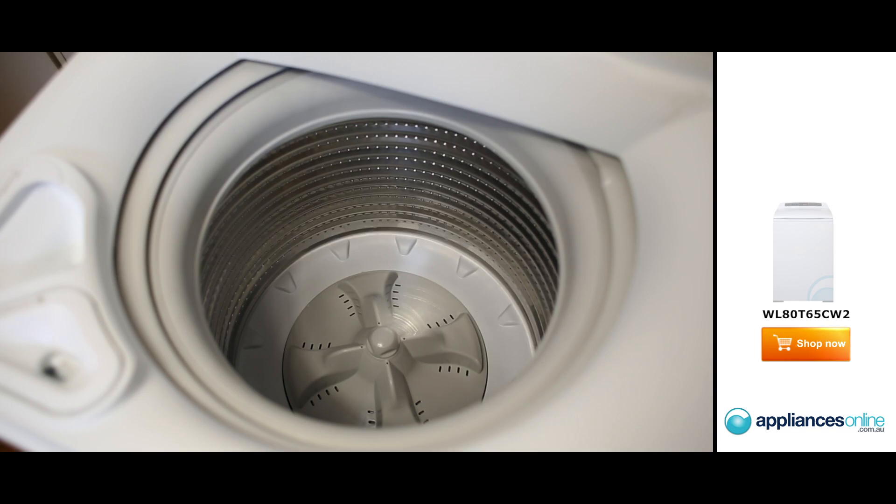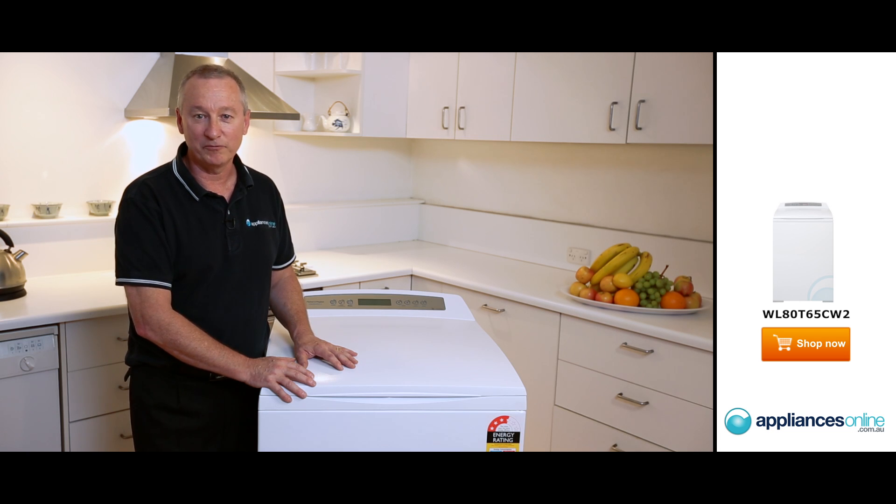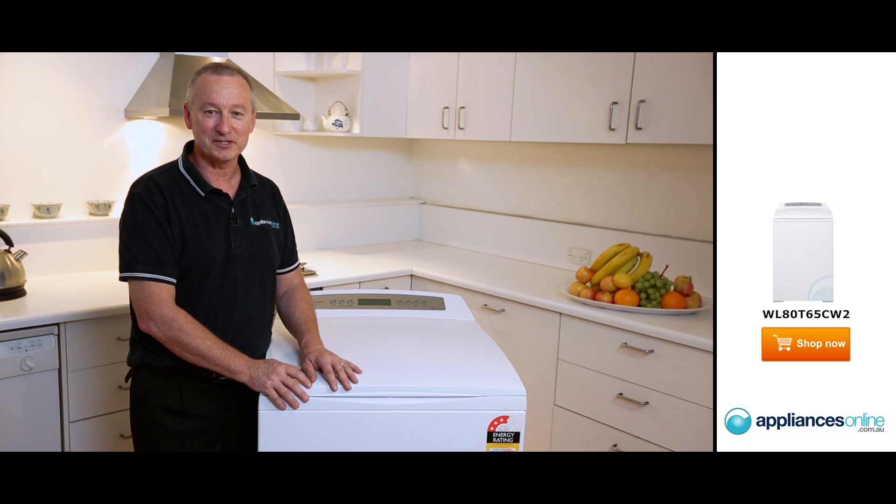And a beautiful stainless steel bowl. It has the stainless steel inner bowl and a polymer outer tub, which is like a heavy duty plastic. I hope you find this video helpful when shopping with us here at Appliances Online.